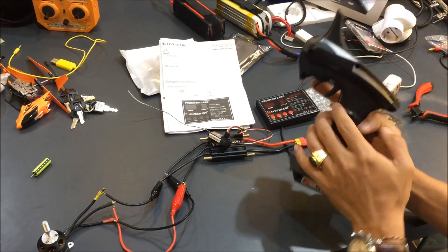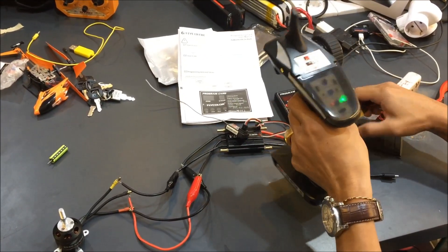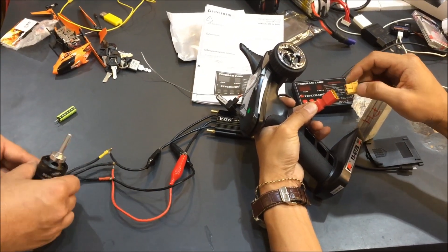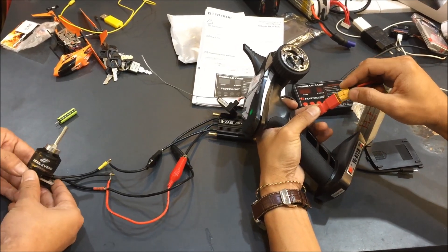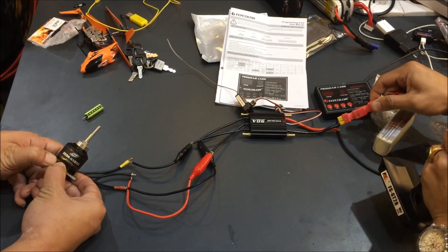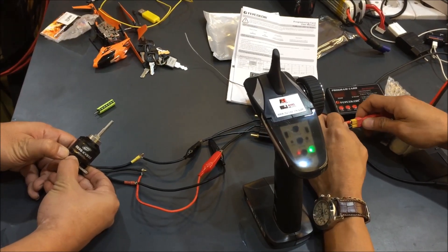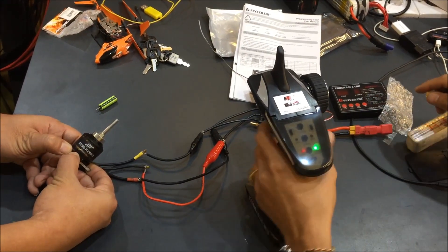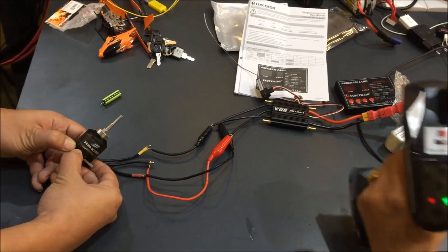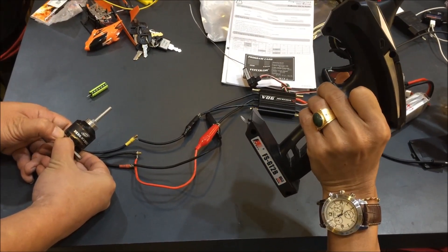After the receiver is bound, switch on the transmitter and press the throttle to maximum — full throttle. Then connect the battery and wait until you hear two beep sounds. Once you hear the two beep sounds, release the throttle back to the neutral position. That's it.